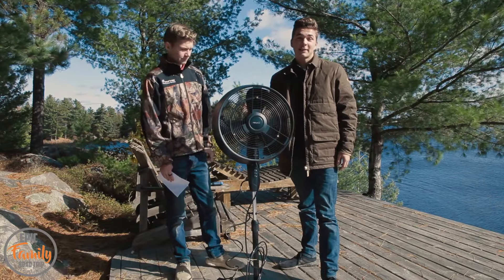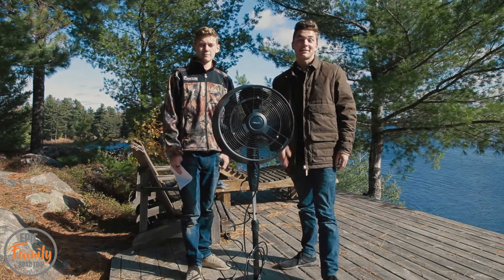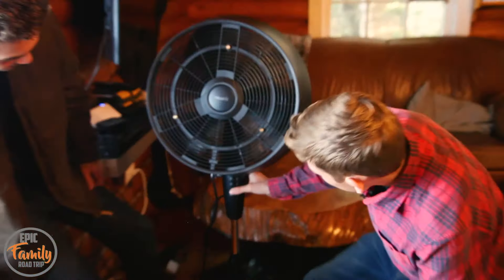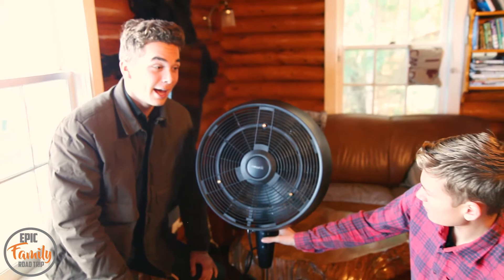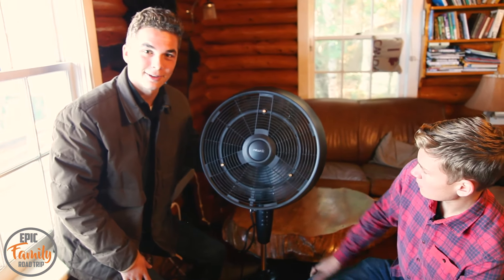We're going to take this back to the cabin where we have some power, power it up, and show you guys. Now that we got it plugged in, we're going to try turning it on. It's got three levels going from zero to three, and it's supposed to cover an area of up to 500 square feet — so that should be super nice on a patio or anything.